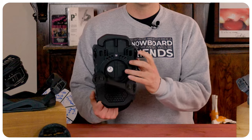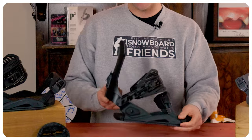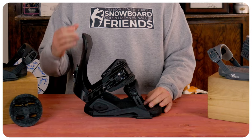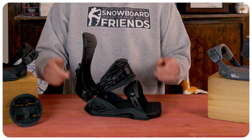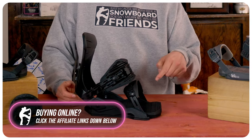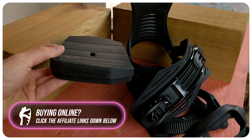You get a dual pin system on the toe ladder and strap to just slide it forward or backwards. There are three placements on the highback so you can rotate it as well as adjust the forward lean. The heel cup is adjustable with two screws on the side — unscrew them, pull it out or push it in depending where you need to be. The toe ramp has three placements so you can push it forward or back to center it underneath your boot.